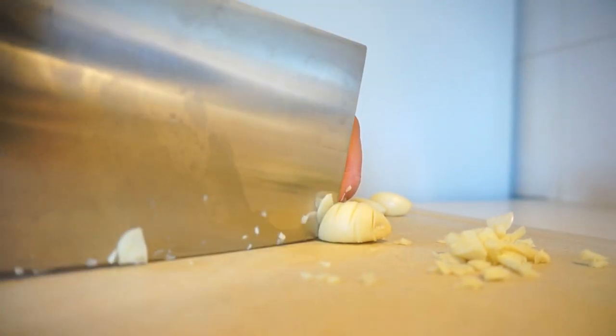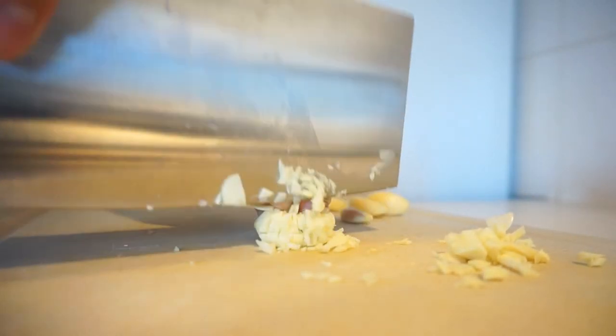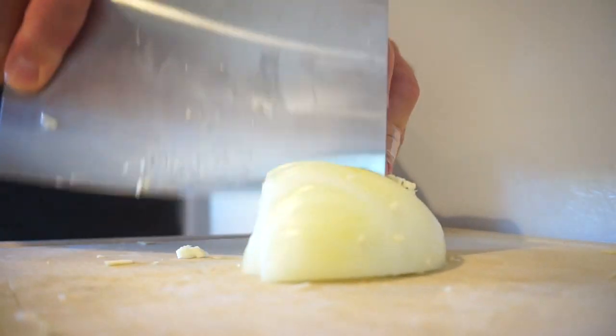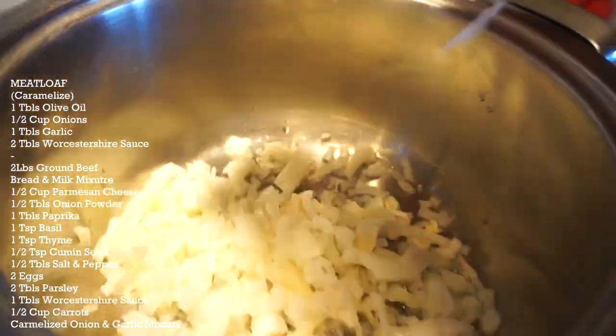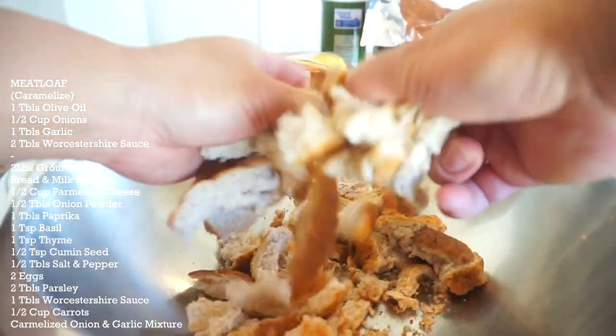Guys, I got a new knife — it's a Chinese cleaver. My first time using it and I am pumped. One tablespoon of olive oil, one tablespoon of garlic, half a couple of onions in — we're just going to sauté this. I'm going to throw in two tablespoons of warm pepper sauce.